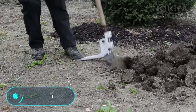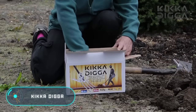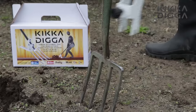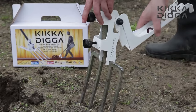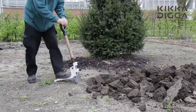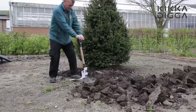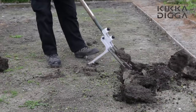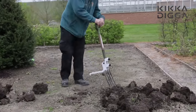Kicker Digger — this $30 device can significantly alleviate almost any garden work and relieve potential fatigue and back pain. It's called the Kicker Digger, and it's a nozzle that you can easily and quickly put on a shovel or pitchfork. All you have to do is put a fastener on the handle, then install the leg plate and fasten it with two screws.